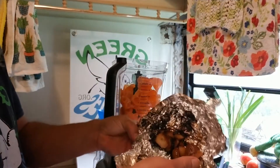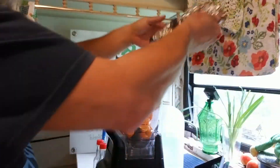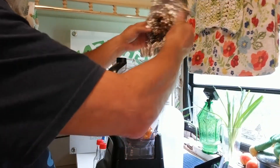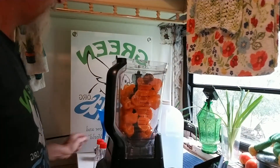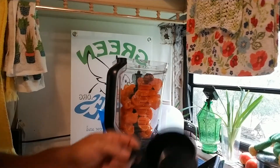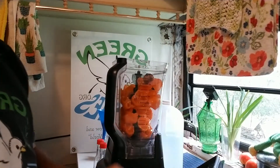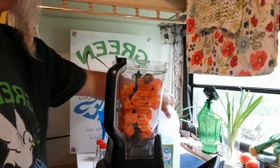We've got our smoked garlic here. Let's just put that in there. And for the one-to-one ratio, you put one cup of brine and one cup of vinegar.